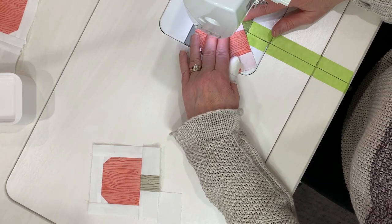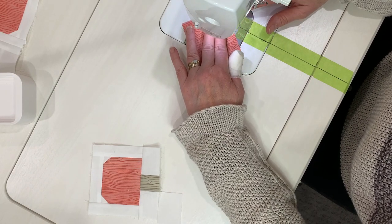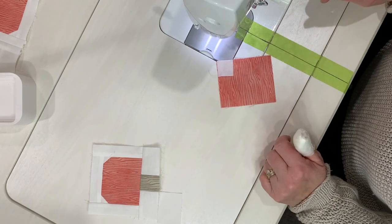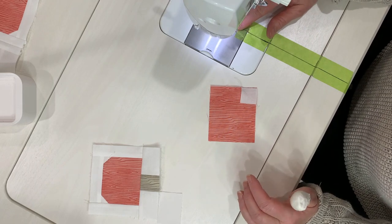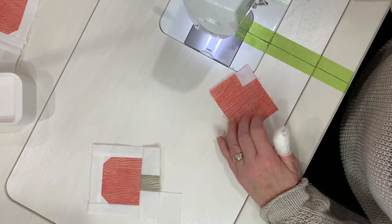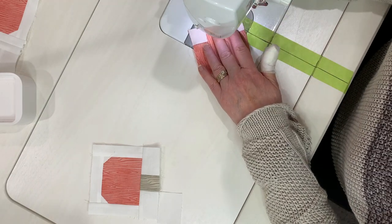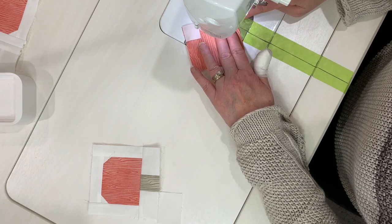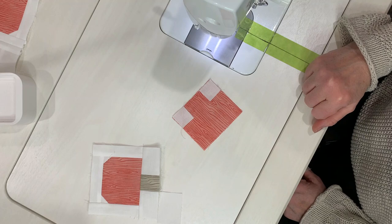So I'm just going to take that off there for now and sew along here. And there you go - there's your straight line. You didn't have to spend time drawing a diagonal line. Now there is a spot here where you can't have the tape just because it gets in the way of the other function of the machine, but by that point you can see the point that you're going to and it's pretty easy to keep a straight line. So that saved you a whole bunch of time on that block.